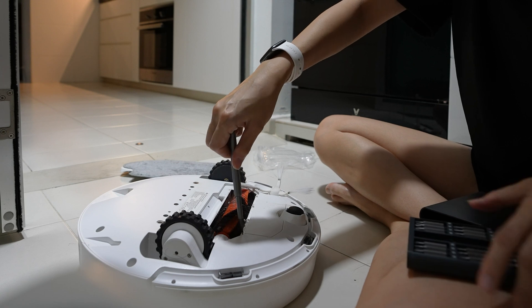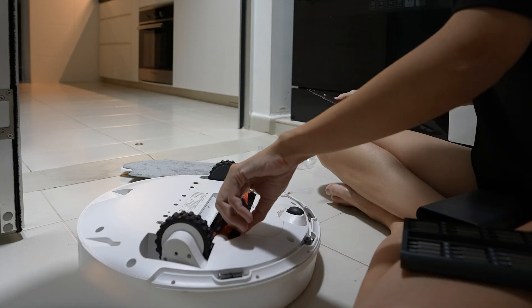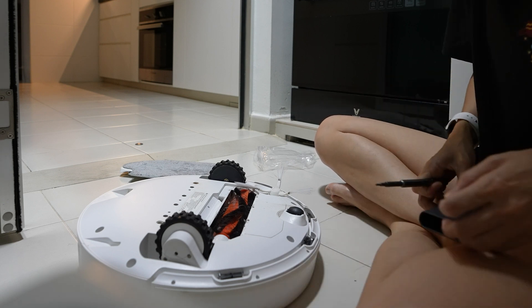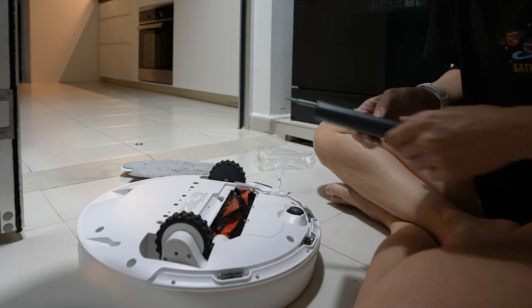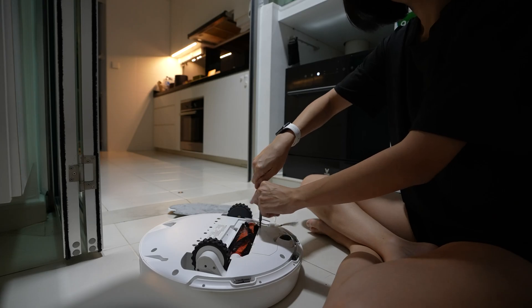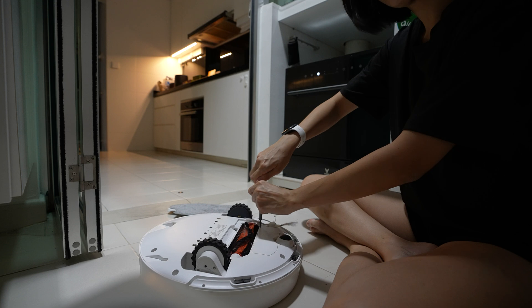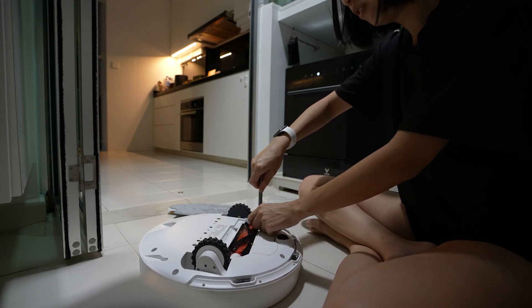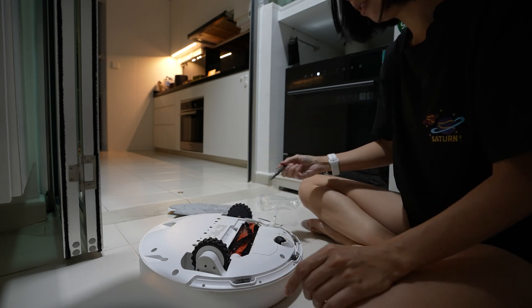Just taking it out and putting it here. You can see how gross my vacuum is — there's a lot of hair stuck in it. Usually I'd clean it for the video but this time I'm a bit lazy.